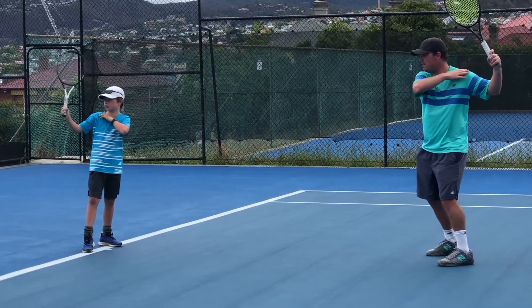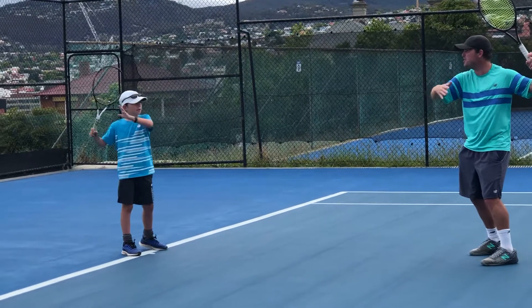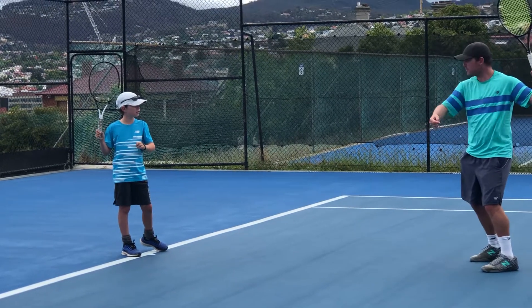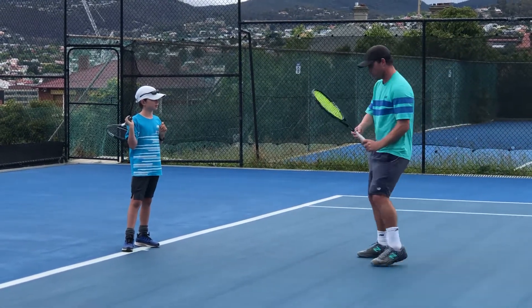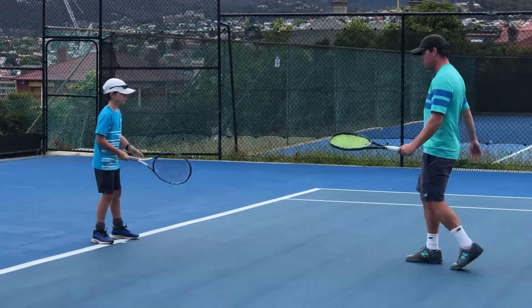The racket is going to be straight out that window — you turn it in, yes. But where's the other hand going to be? It's going to be in line with your body — in line with your shoulder. We want that hand in line with your shoulder; we don't want it too high, we don't want it too low.